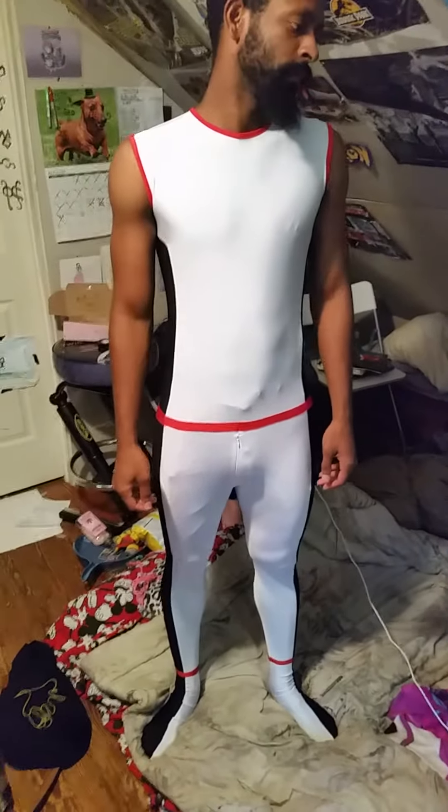I'm going to be using it as the base of the costume and then adding stuff on to it to get the entire look of Mr. Terrific. So thumbs up to you, zentai zone, for such an awesome costume!